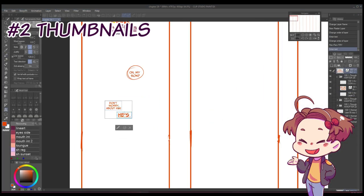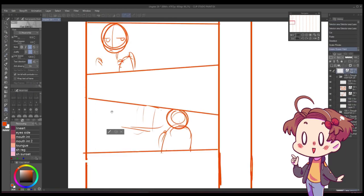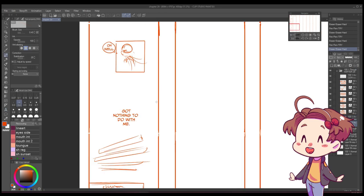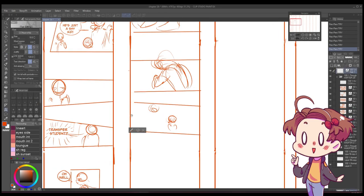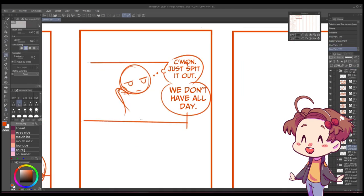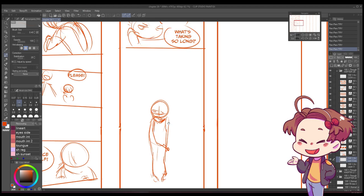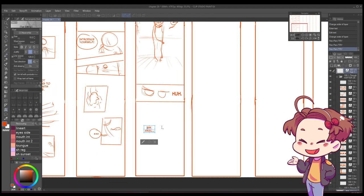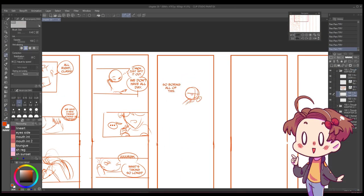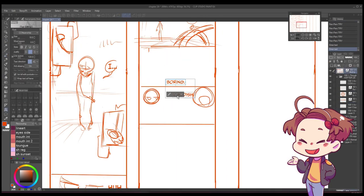This next step is drawing out the thumbnails of the chapter. The thumbnails are small, rough drawings of the chapter, drawn side by side on a giant canvas. It helps me get a good overview of the chapter and helps me arrange the panels in a coherent way. These drawings are very, very basic, and they determine the pacing of the chapter, although they don't set everything in stone. The thumbnails determine the rough angles and positioning of the characters, although there are times when I just draw floating heads whenever I know it's just a headshot, to accelerate the process. Good and understandable thumbnails are very important. Since I am the only one working on a chapter, I can be a bit looser on them.